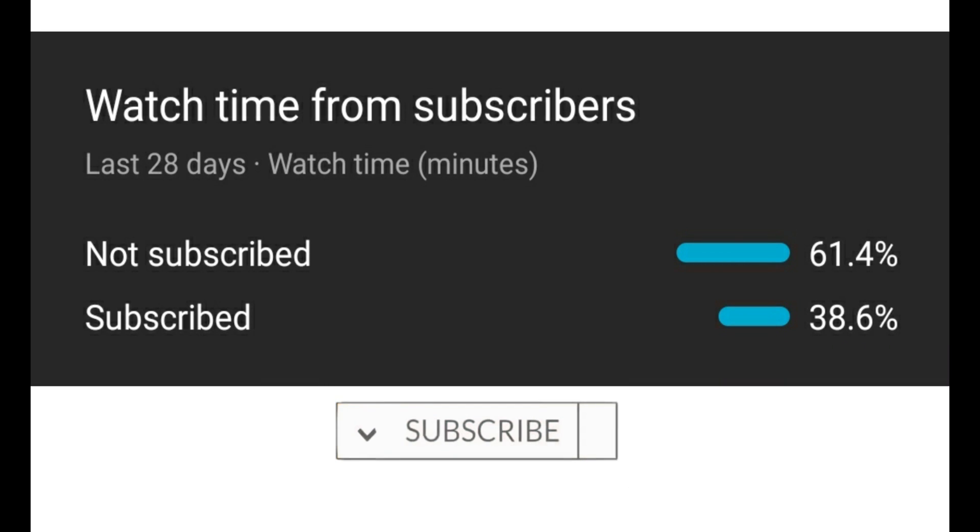I would like to inform you that most of you who are watching my videos have not yet subscribed. Please subscribe — it helps a lot.